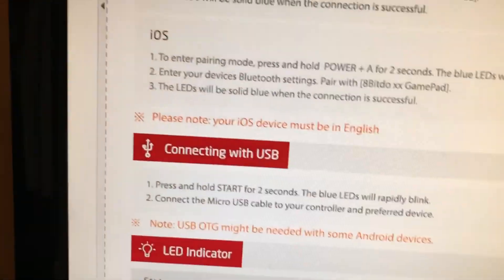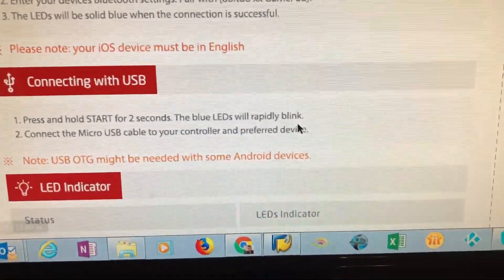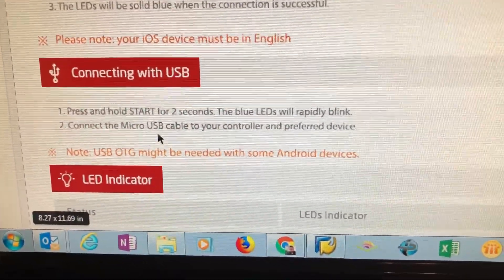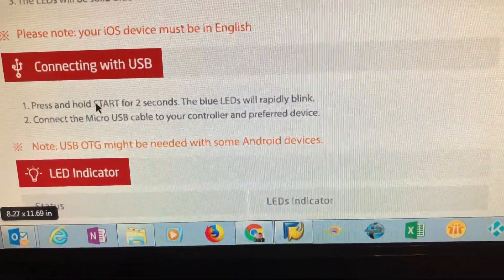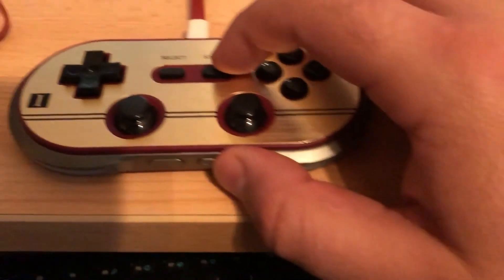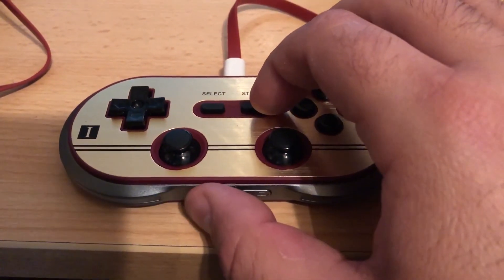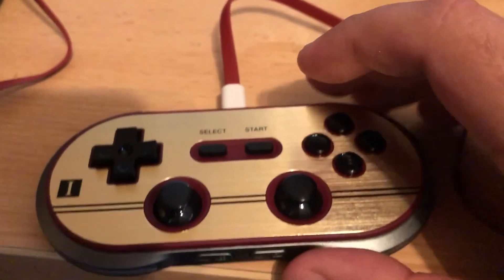In order to get it to work, you come down to where it says 'connecting via USB.' You press and hold Start for two seconds — the LED lights will rapidly blink — and then you plug it into micro USB. Mine didn't start blinking until I held Start together with the power button.